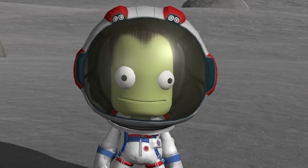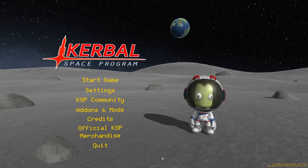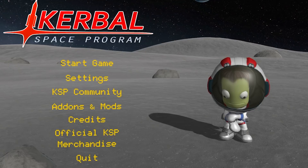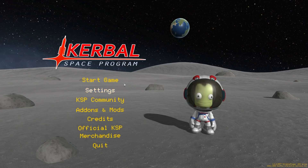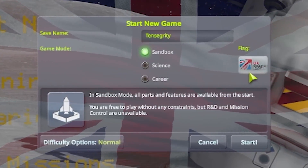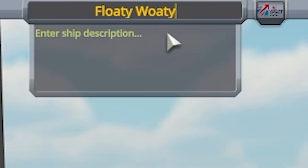Hello fellow engineers and welcome back to Kerbal Space Program. Today I'm going to be doing something a little bit different — we're going to be using the power of engineering. We're going to have a look at tensegrity structures. We'll get into a new game and of course the UK space agency will be funding this project again. We'll be calling this spacecraft Loti-Woti.